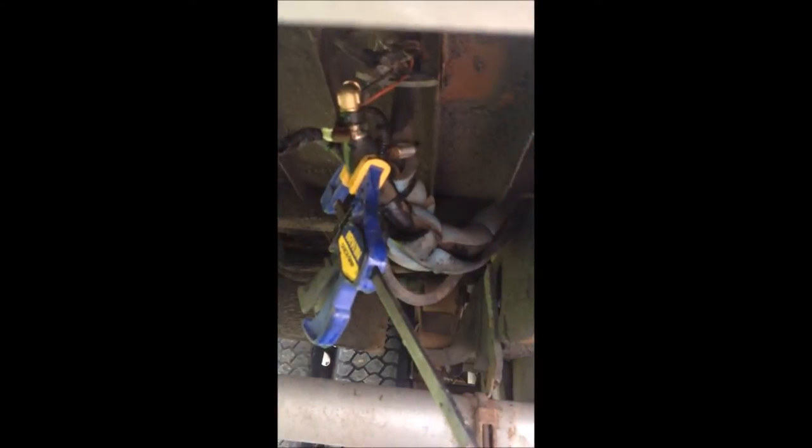Right now we're taking the heater off, which is run off a coolant return. These two tubes right here, they're returning the coolant. I have to just remove this to get the heater off so we can get the rest of the rubber flooring off. I have to pinch it.